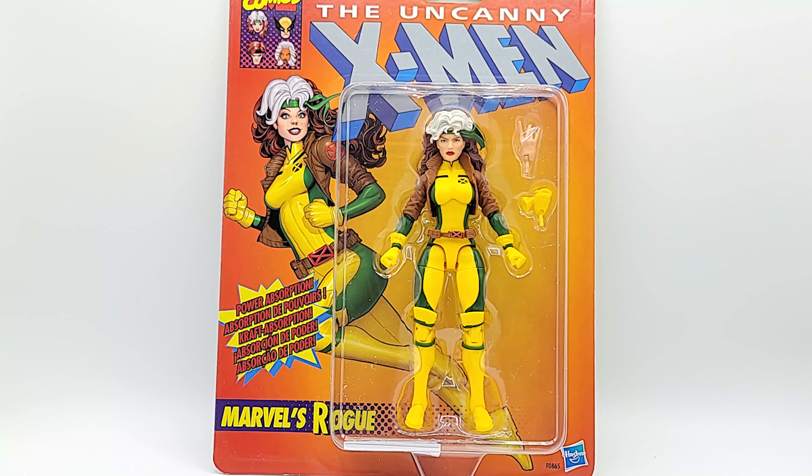Alright, we're here with the Uncanny X-Men Retro Marbles Rogue. She's been hot at Target — people want to pay over a hundred dollars from the Juggernaut wave. You can see she's on the classic retro card that's been so popular lately. It's amazing to me how the retro legends first came out and the first two waves weren't that hot, but now they're all the rage — everybody goes crazy for them.